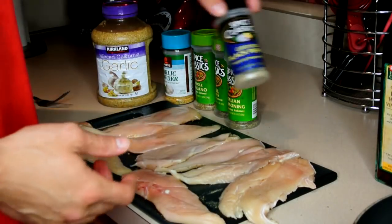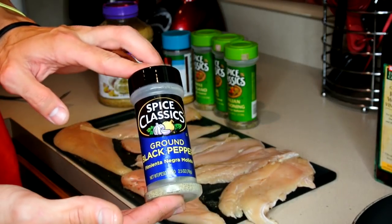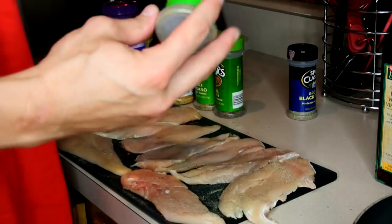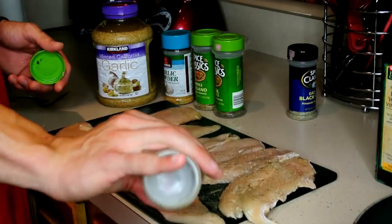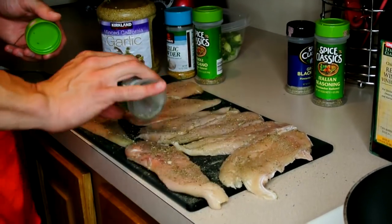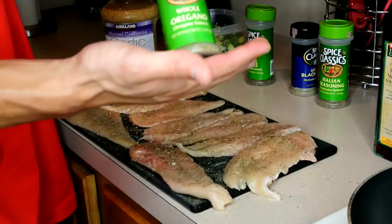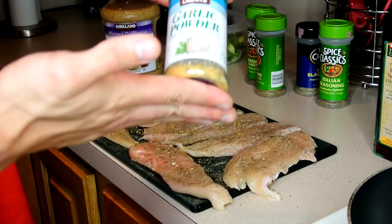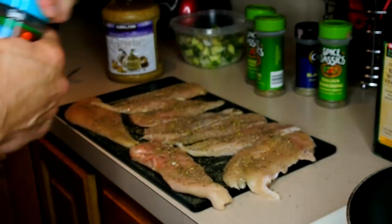Now that I have my chicken flipped over and ready to season the other side, I go back to the ground pepper and my Italian seasonings, my basil, some whole oregano, last but not least some garlic powder, and a little bit of chopped parsley inside.